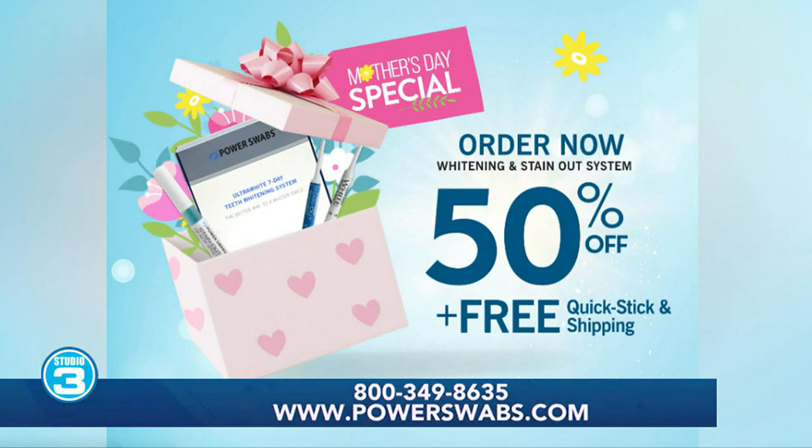One more thing — this works on all dental surfaces. Whether you have bondings, caps, or veneers, you spent thousands of dollars to get a beautiful smile and you want to keep it, so this works on all dental surfaces. The product also lasts up to six months after a seven-day treatment — you can't beat that.